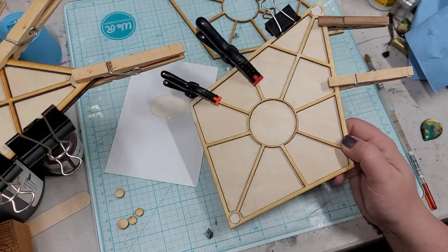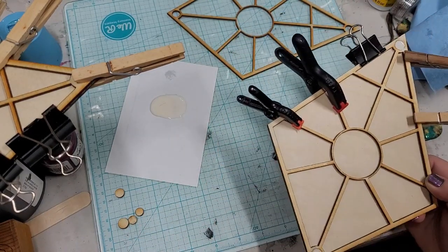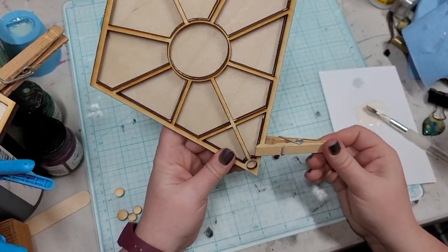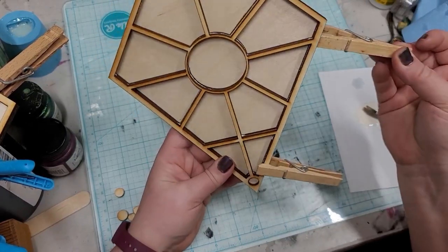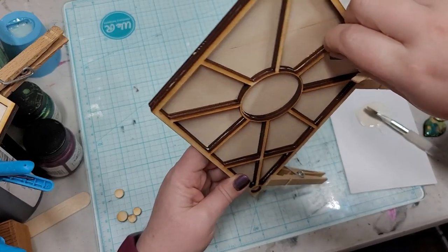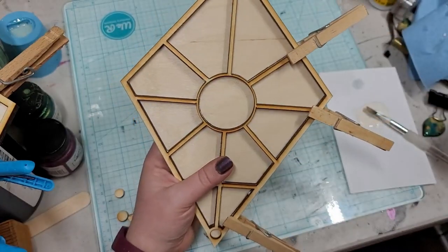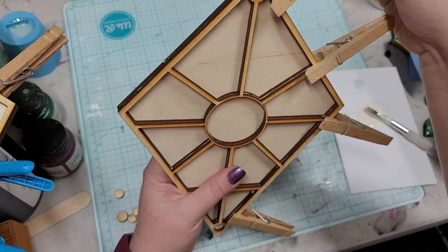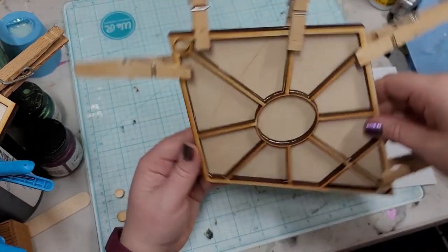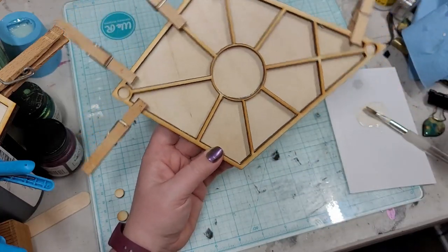I'm going to keep clamping this up, and then I will meet you back here for applying our next layers. So, I've added on another layer and I'm coming through and clamping these back together. Now, we could have just gone ahead and stacked all the layers together first — just glue, add a layer, glue, add a layer — and then clamped. But I don't mind doing it just a little stage at a time to make sure everything is nice and lined up.